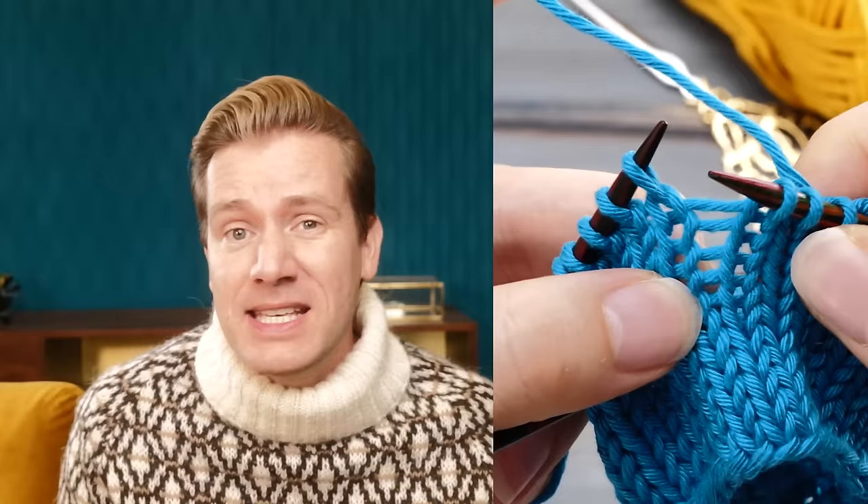How to fix and prevent ladders when knitting in the round once and for all. Hi everyone, Norman here. Do you end up with these annoying ladders when knitting in the round no matter what you do?